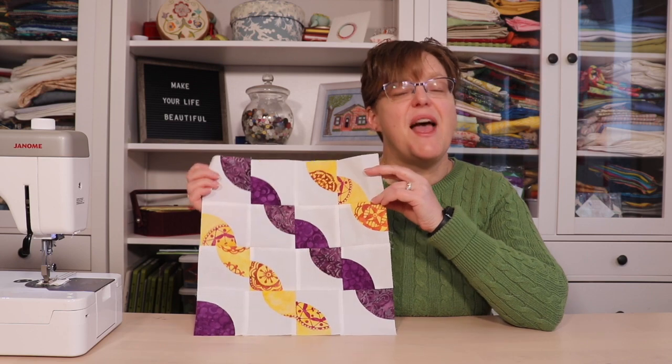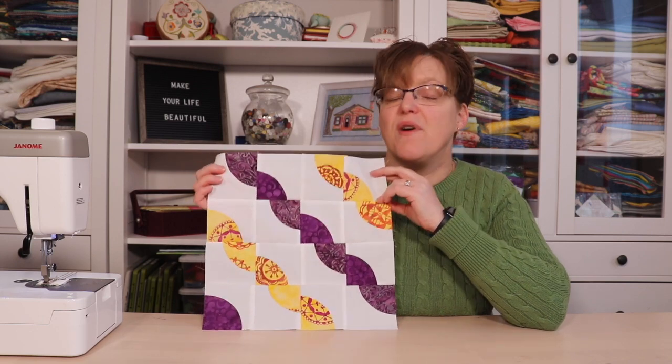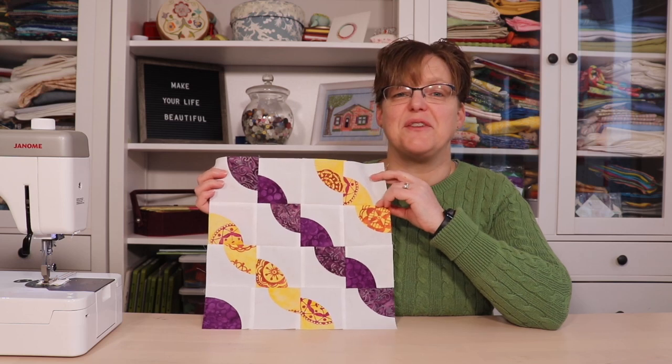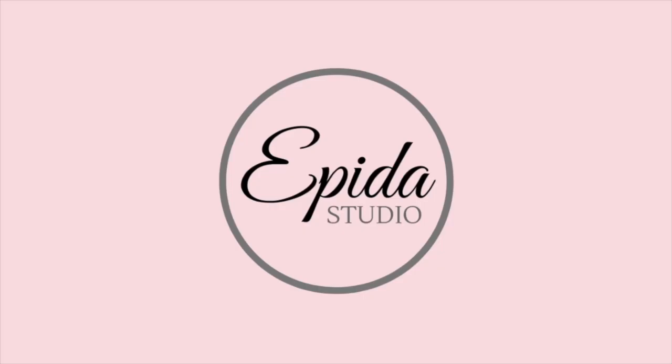No matter what way you do it, I'm sure you're going to enjoy this fun block. For more fun quilting blocks and other tutorials be sure to check out my website ebdstudio.com.